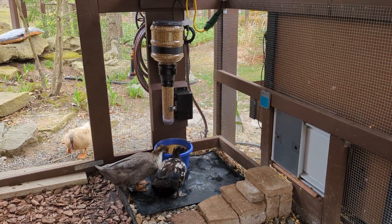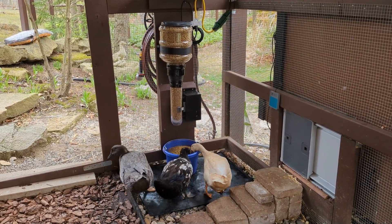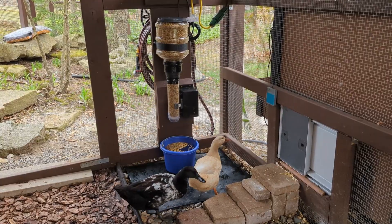After shopping around online, I found that a regular pet auto feeder wasn't meant to be kept outdoors and it usually had a built-in bowl, which wouldn't work for this type of kibble. I found some outdoor farm feeders meant for horses, but those were too large and very expensive.